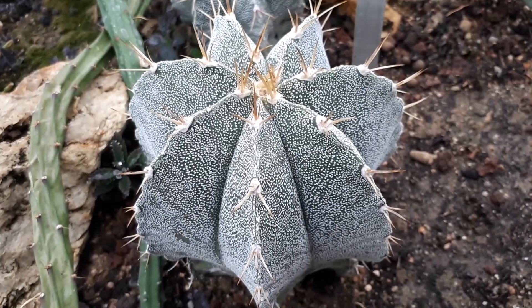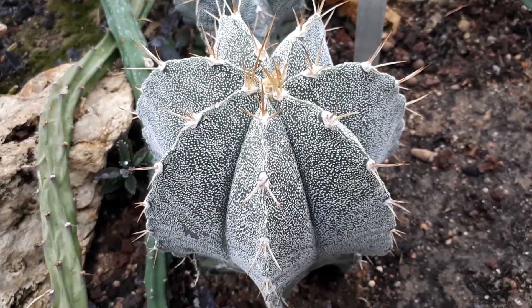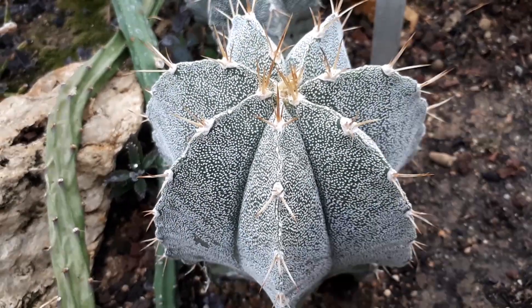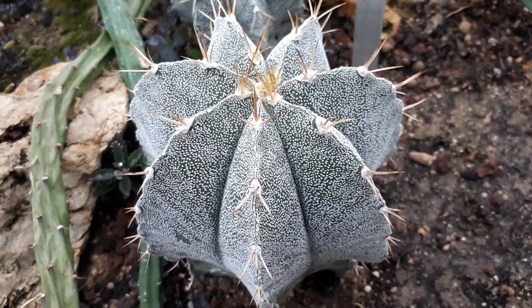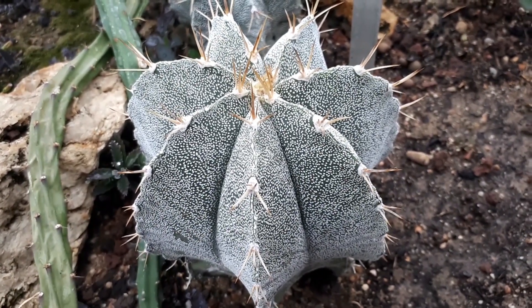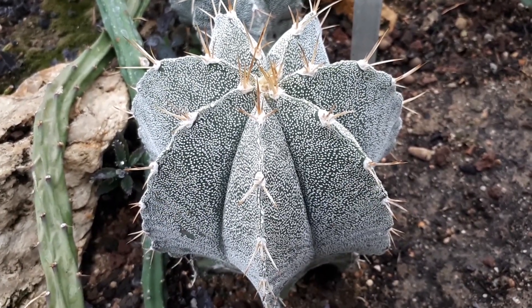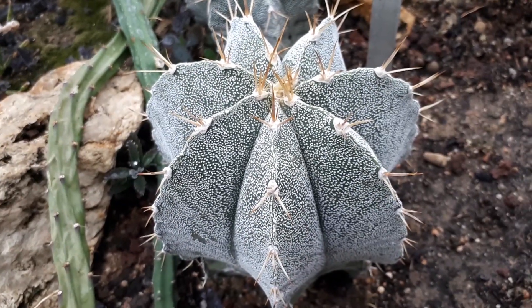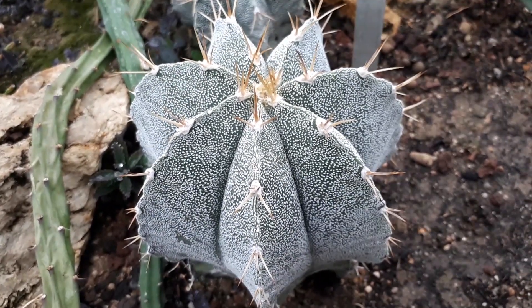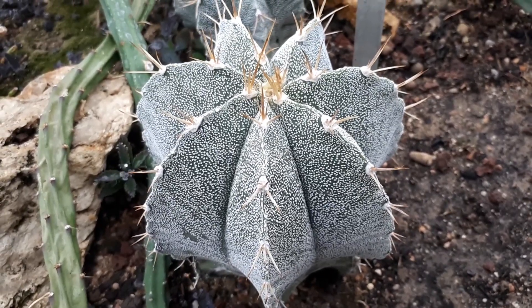Astrophytum ornatum, from agroplants.org, also known as Bishop Cap Cactus. This cactus is perennial evergreen, if you consider the leaves that are actually the spines, so they are always there. It's used for ornamental purposes and it's drought tolerant. It can grow in desert, Mediterranean, or subtropical and even temperate climates in hardiness zones from 9 to 12.